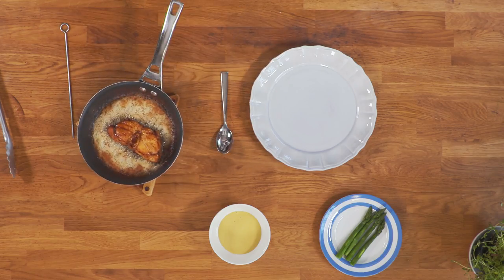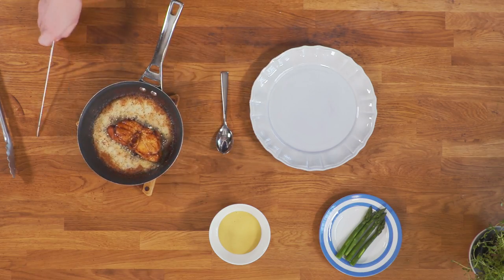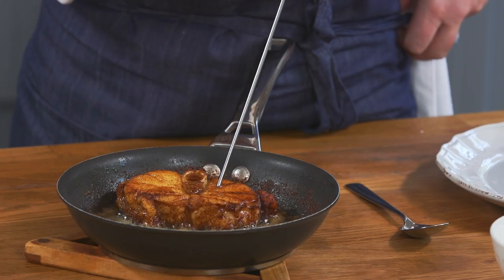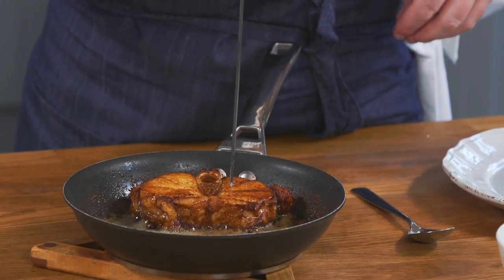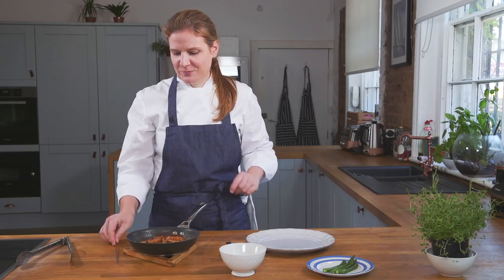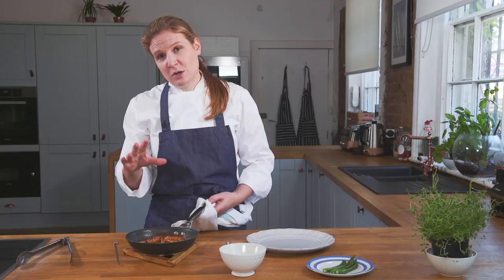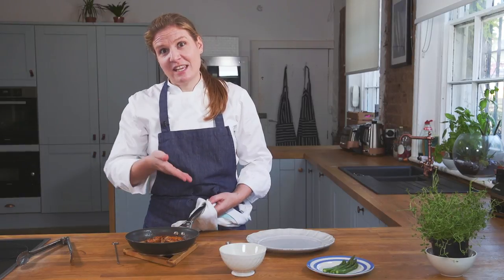The monkfish has been in for another 3 minutes. To check and see if it's done, take a metal skewer and pop it down right beside the bone for a couple of seconds. Pull it out and if it's hot enough to touch, it's ready to go. I like to turn my monkfish on the bone because I feel it gives it a lot more flavour. But if you don't want it that way, just take it off.